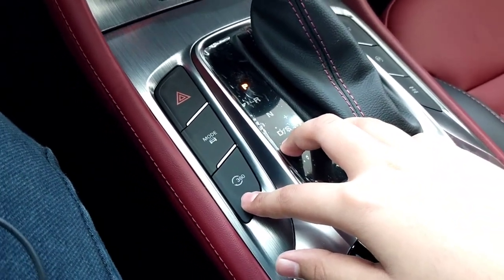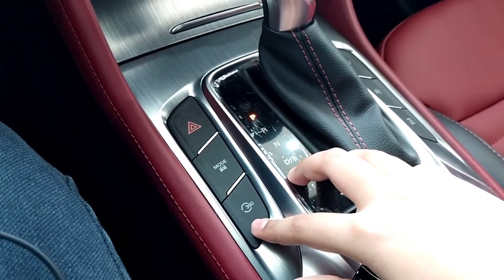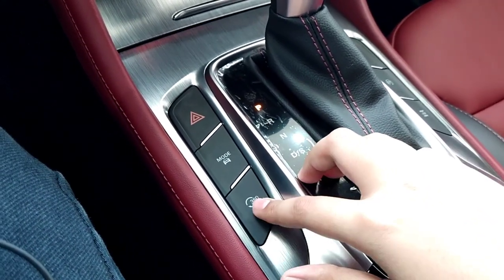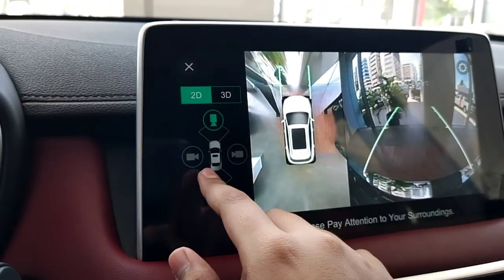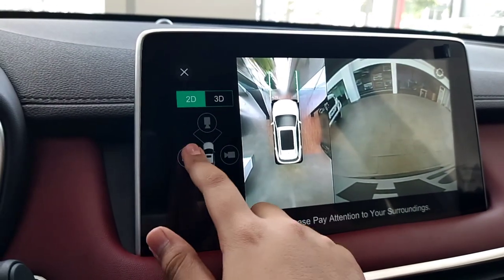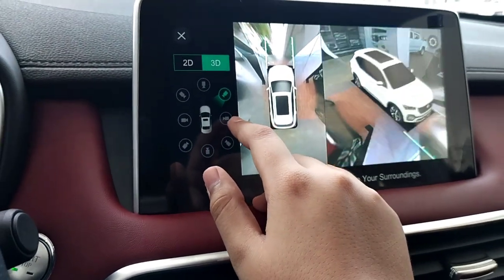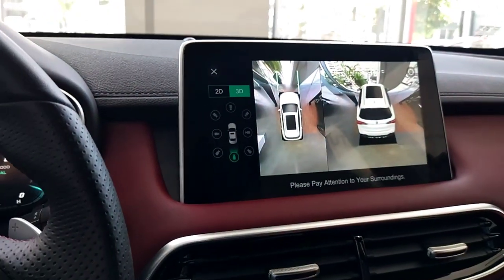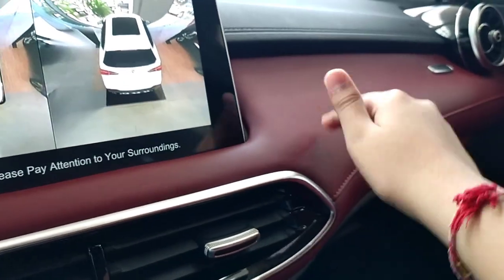This is your 360-degree parking camera - a very interesting and helpful feature when you are parking in a tight spot with cars in front, side, and rear of you. You get two modes: 2D and 3D. In 2D mode you see front, right side, rear, and left side views. In 3D mode, which is very interesting, you can see everything around the car. I love the 3D mode. And looking at your dashboard, it has soft touch in most areas.